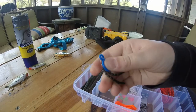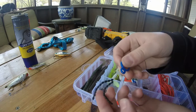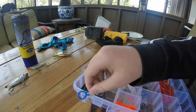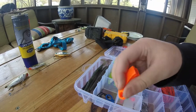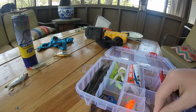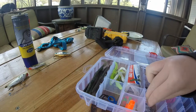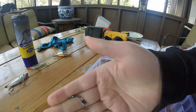It has some bobber stoppers. It came with a line clipper. It came with 13 assorted swivels — here's a barrel swivel, and here's a swivel with a snap on it.